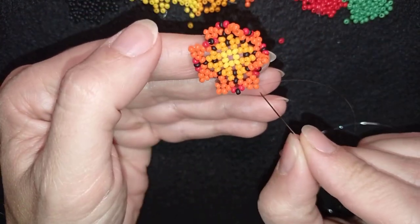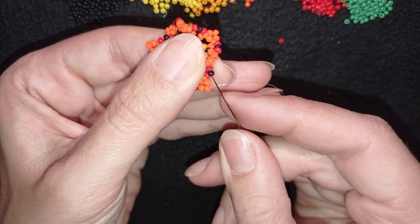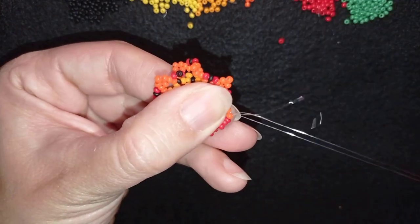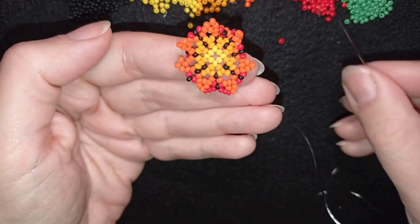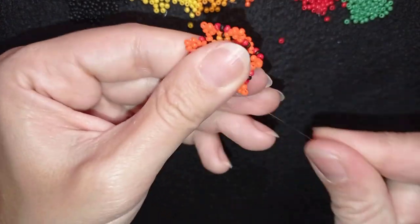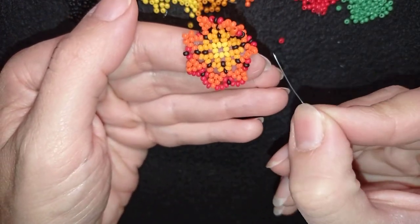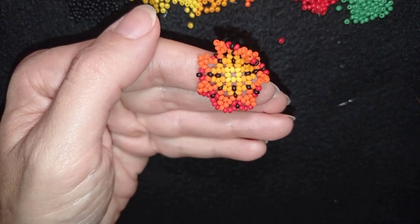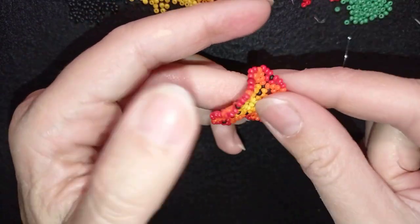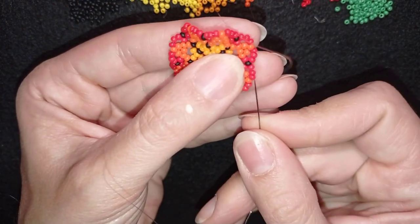Now I'm exiting out of the orange bead that sticks out the most and I'm going to take three red beads and go through the black one. Then again three reds and go through the next black. I continue this pattern — three reds into each black — all the way around. Here I'm adding my last three beads from this row and the process of straightening up my work has started, though it's not finished yet — it will finish in the next rows.